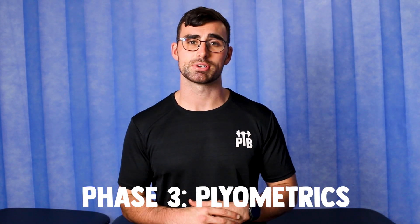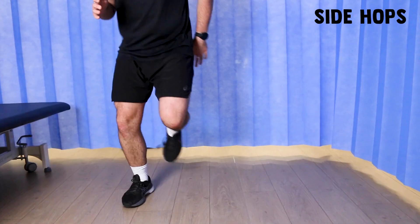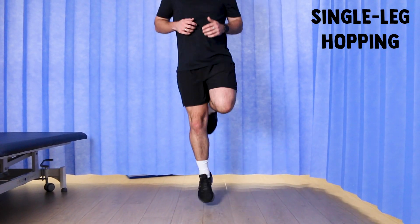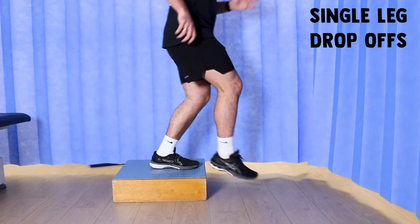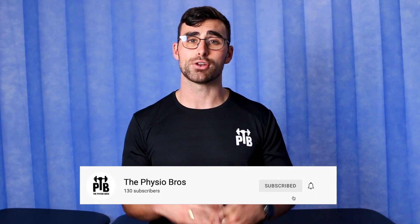Phase three is our plyometrics phase, where we're going to introduce a hop, skip and a jump back into your step. The checklist for this phase is to make sure you're not getting any pain when walking downstairs and especially not on flat ground. If you're pain-free while performing your beginner plyometric exercises, it's time to start your uphill treadmill running as well. Start with a three-and-a-half to five percent incline as a great starting point. You can also increase the seat height on the bike and have a go at more advanced plyometric exercises. Once you can do these, you're ready for phase four.